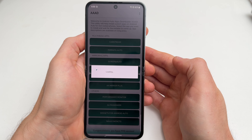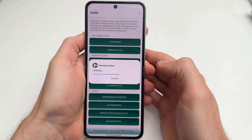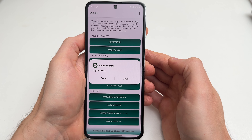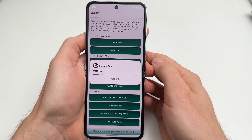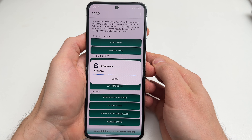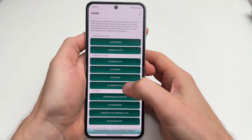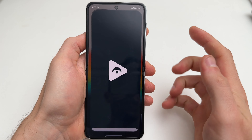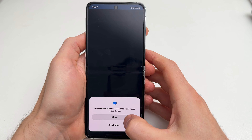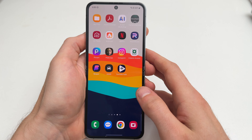Tap on Fermata Auto, allow the permissions for files, and then tap OK — but be very careful, don't tap anything else, otherwise you'll have to wait a month unless you want to pay for the pro version. Then tap Install. It's going to install two apps: Fermata Control and Fermata Auto. Install both of those and it should be good to go.